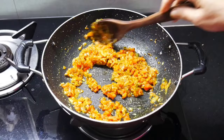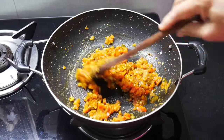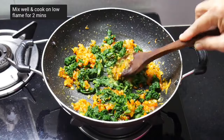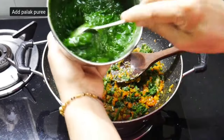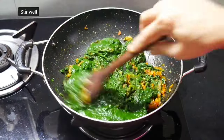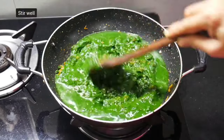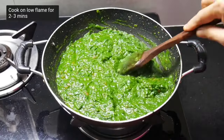We have added simple spices with no extra spices, yet the masala is frying beautifully and its aroma is coming out very well. Add the finely chopped half of the spinach, mix well and cook on low flame for two minutes. Then add the spinach puree and stir well. Add one quarter cup of water from the mixer jar, stir well, and cook on low flame for two to three minutes.